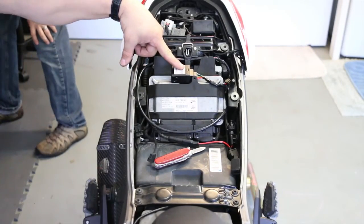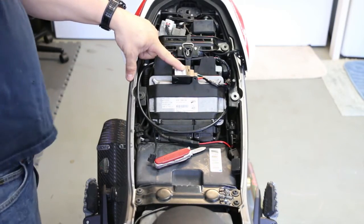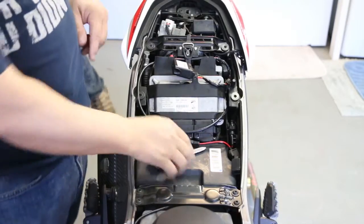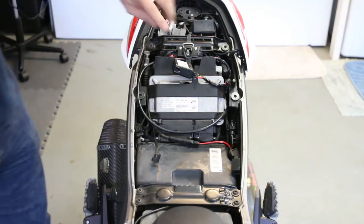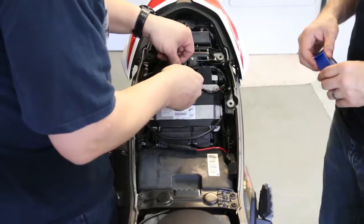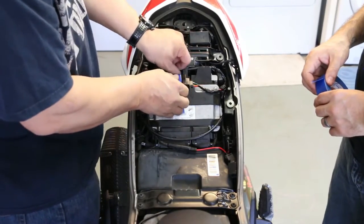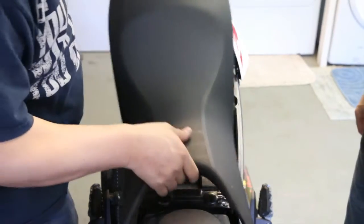The device is now plugged into the GPS harness and positioned where it's going to sit under the seat. We're going to secure it in just a minute. First, let's turn the ignition on and see what kind of reaction we get. The device is powered on — it's got blinking lights, which means it is communicating with the satellites. We're going to go ahead and secure it with some velcro, then button the seat back up, and that's it.